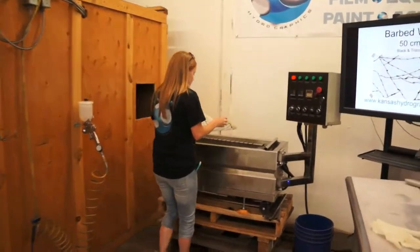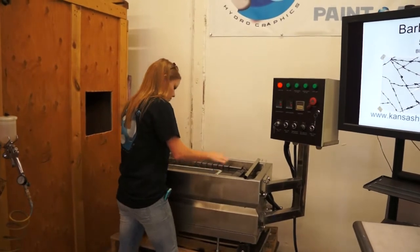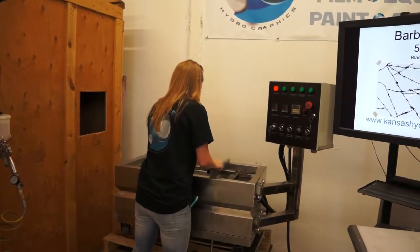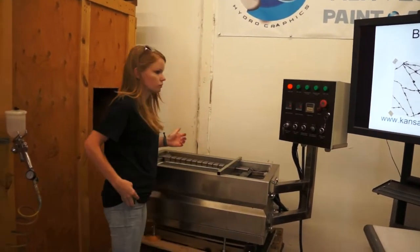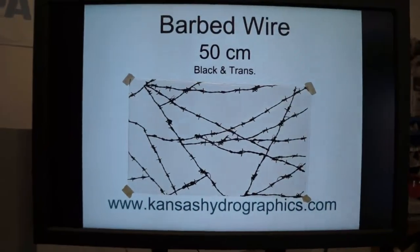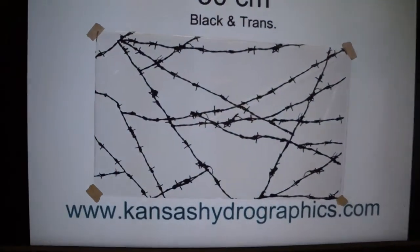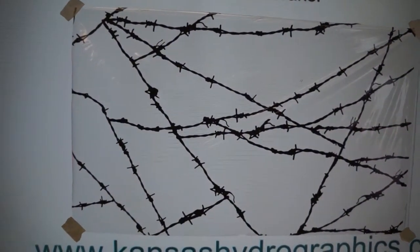Hi, it's Katie with Insider Graphics. We're here to show you our barbed wire front. It is all transparent except for the actual barbed wire, which is black.